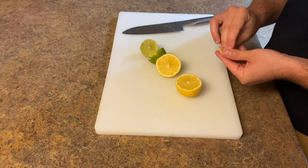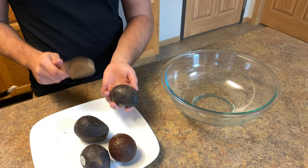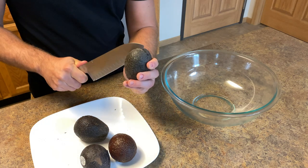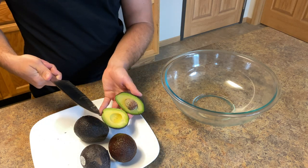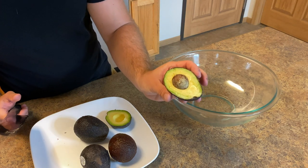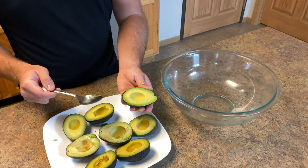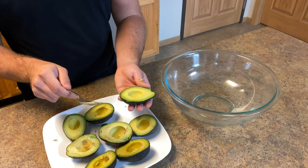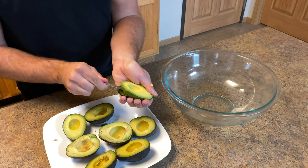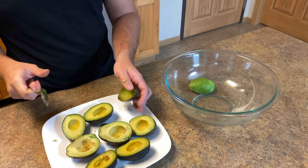Now it's time to cut the avocados in half and scoop them into our bowl. Go around the avocado with your knife, open it up — look at that quality right there, it's gorgeous. Go ahead and hit the pit to remove it. Now that they're opened up, take a spoon to get all the avocado meat out. Just scoop up and around and it should come out really easy, then plop it into your bowl.